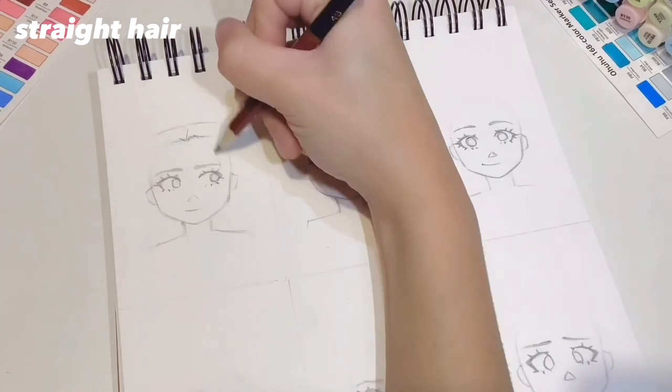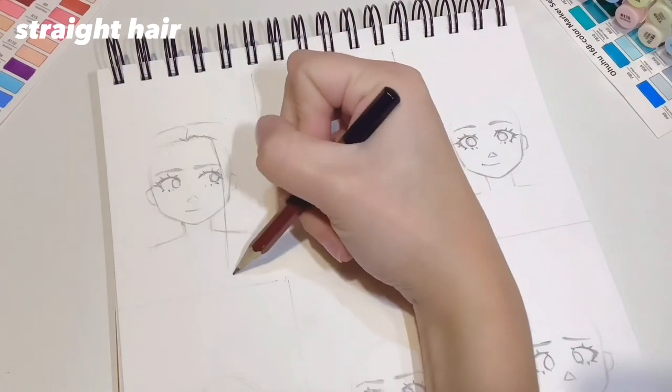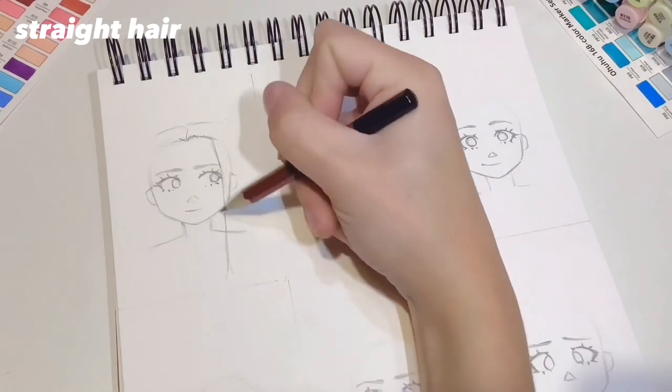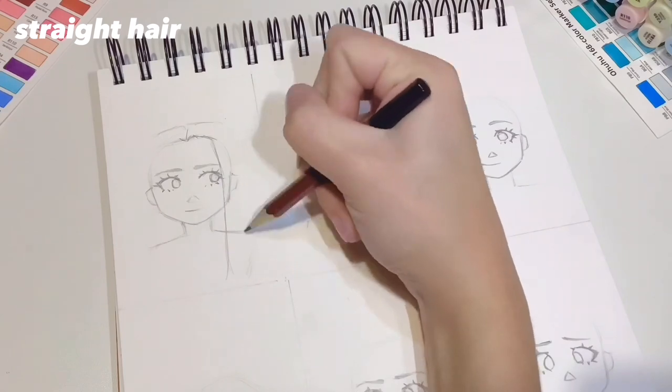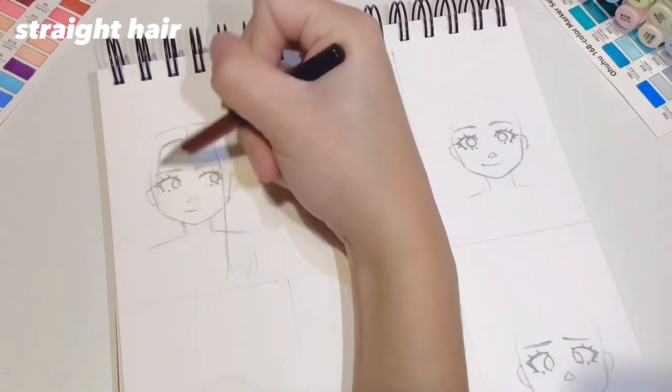I like to draw hair with a lot of volume even if it's straight, so the top of the hair is going to be floating a little bit above the head. I'm drawing the hair falling in front of the ears, so what you want to do is draw a line slightly curving down the face and cutting off the edges of the face.